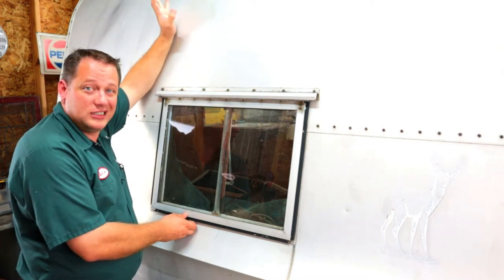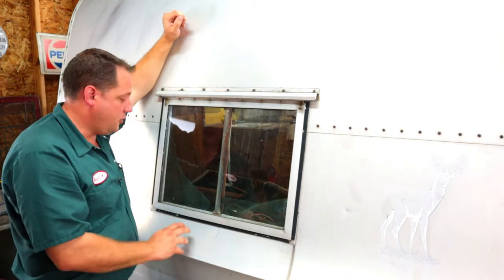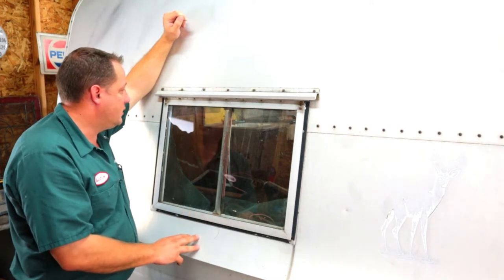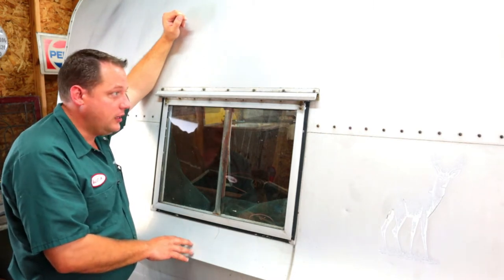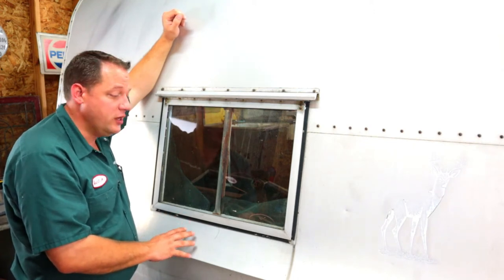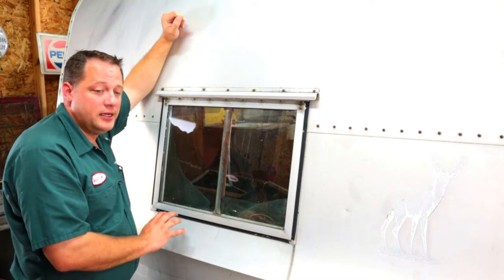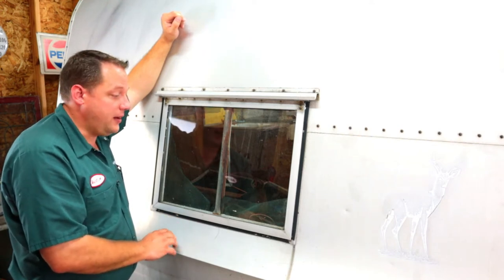Restoring vintage camper windows is a lot more time-consuming than you would think. I'm going to show you how to disassemble this window — I believe this may be a Hehr-type window. The construction is a little different than even I've seen. You can't buy these windows anymore; parts for them are hit or miss, so it's really important that you take them apart correctly so that you don't damage them.